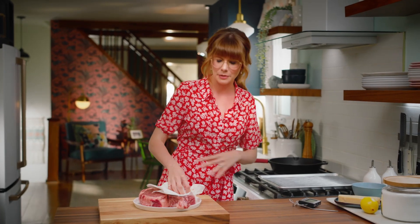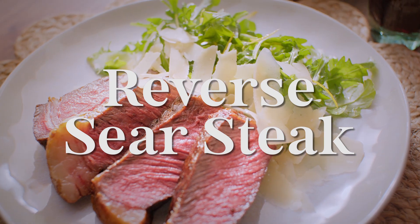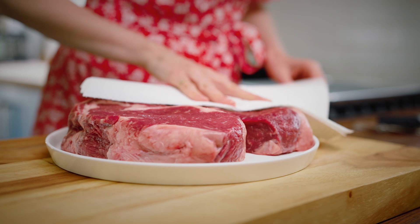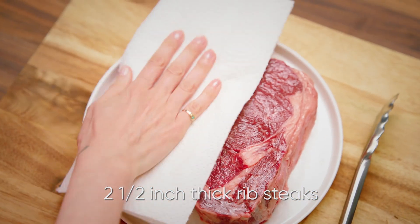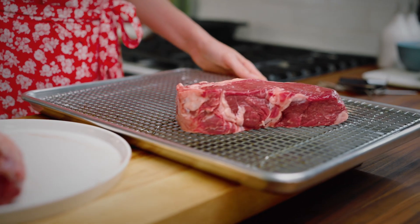We're going to reverse sear these babies, and it's going to be the easiest, most perfect steak you've ever made. First, dry off two room temperature steaks. I'm using rib steaks, but with this method, you can do any sort of good marbly cut, at least an inch and a half thick.